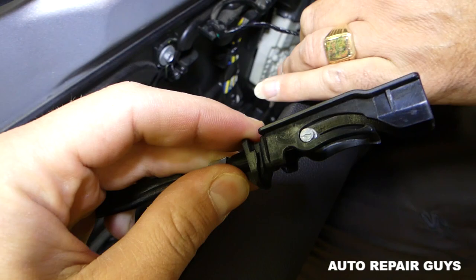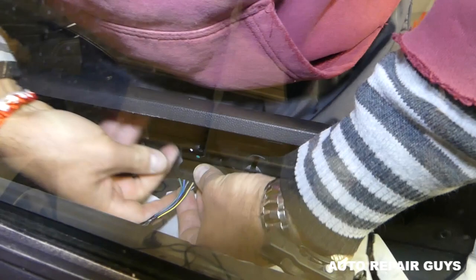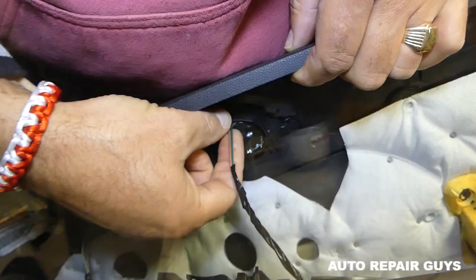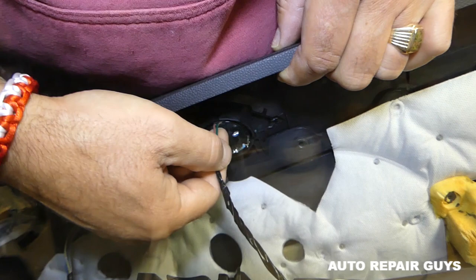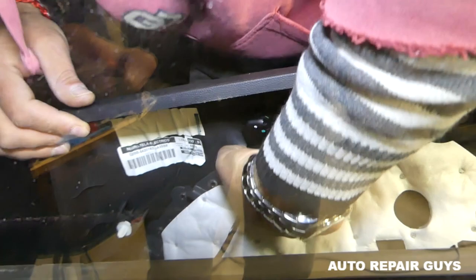Do that and pull it out. Next we need to disconnect all the wires. First we'll remove the speaker wire right there — you just push in that center piece and pull it out — so we can have a little more room for the mirror switch wires.